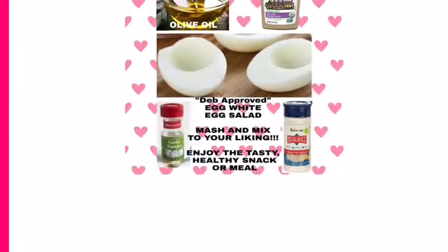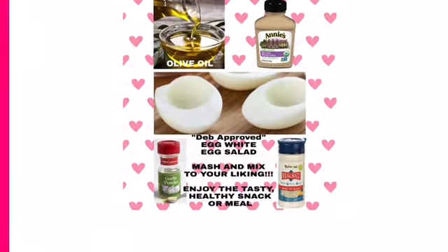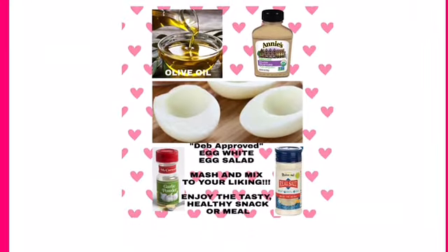So I hope that this helps. You could also do this with tuna if you don't want to do it with eggs. But I hope you enjoy it.